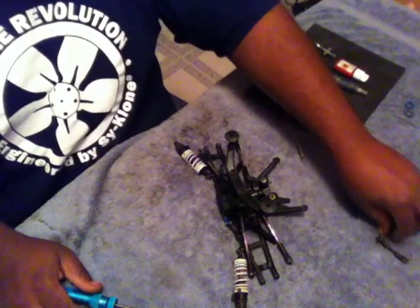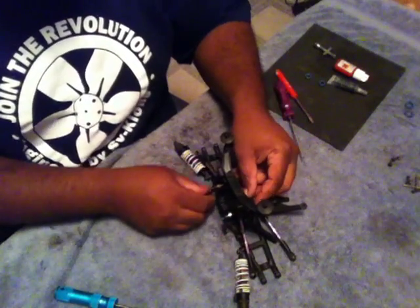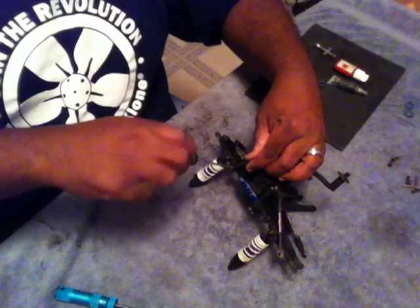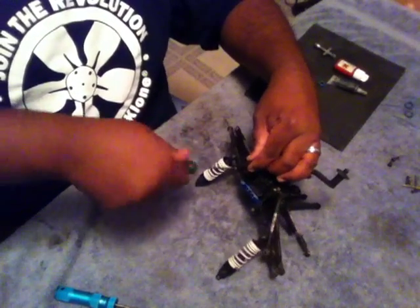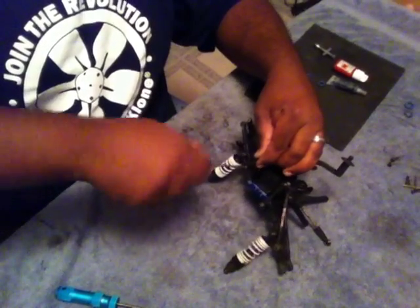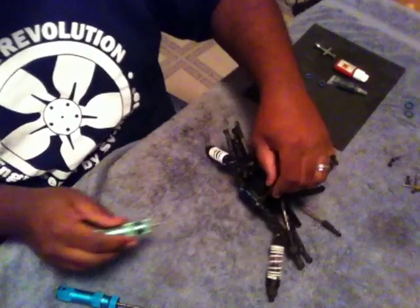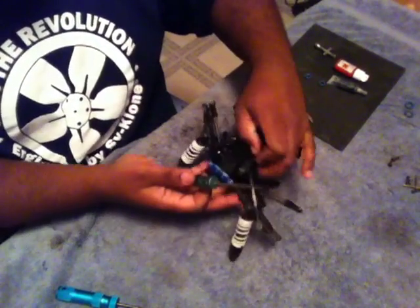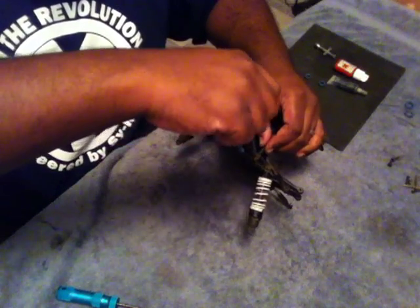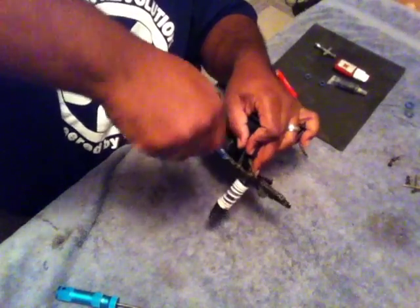Next we're going to reinstall our sway bar and just kind of work this around the shock tower here. Reinstall the lower mounts on the control arms. Be sure, if you have any screws going into plastic, just be careful not to over tighten those screws - the plastic will strip quite easily and then you'll be replacing that plastic part.